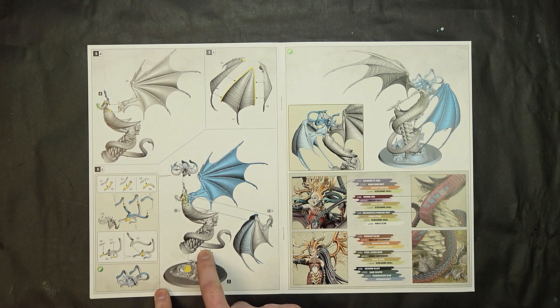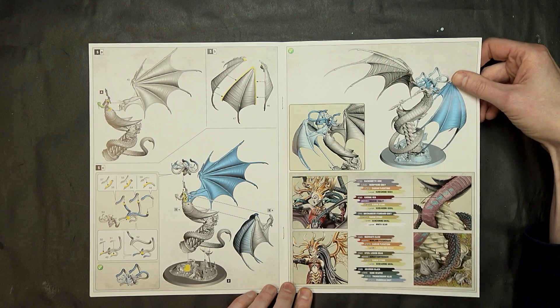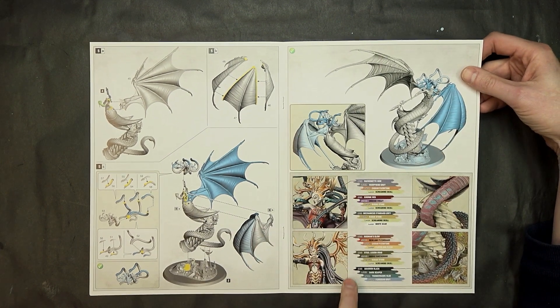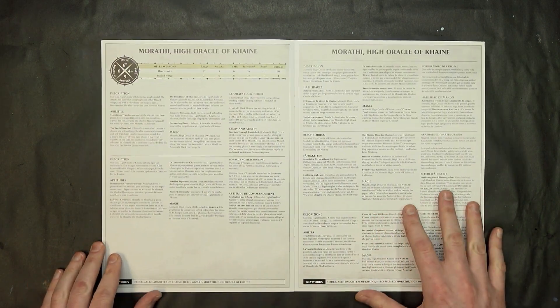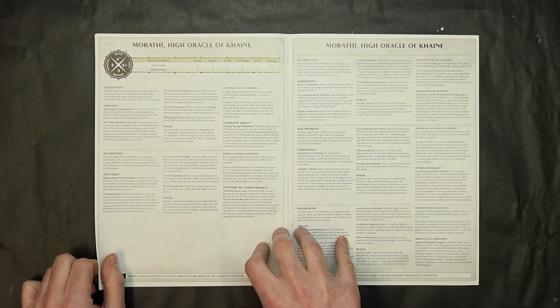Overall the whole assembly locks into the base on one vertical piece, and it leans back right here - there's one little spot, probably a divot on the tail. There's also a little pink guide here and one in this month's White Dwarf as well.